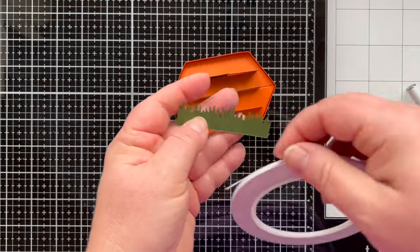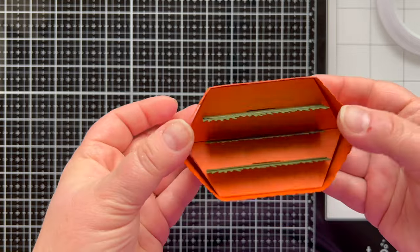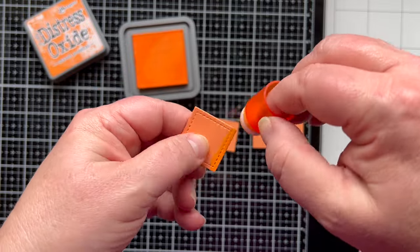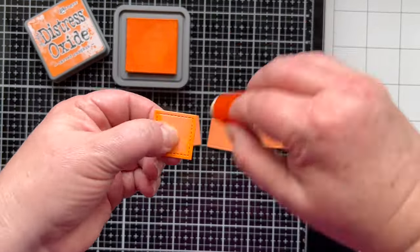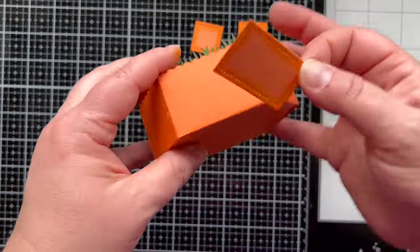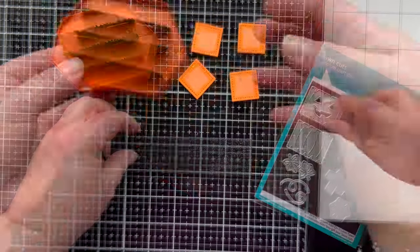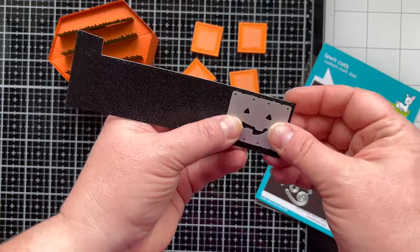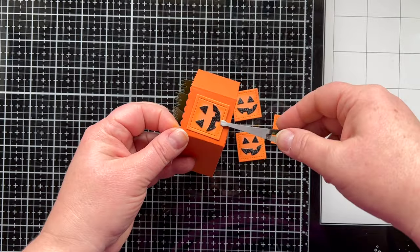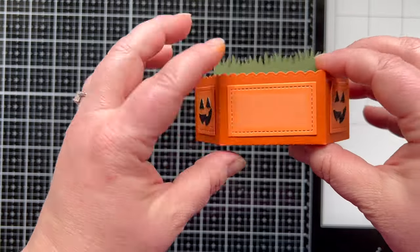I'm setting that aside to dry and adding things to my box while waiting — starting with the grass, which just gets added on with foam or double-sided tape. You can see the platform pop-up pops up and down. In the same die set you have dies that cut out panels for the outside of the box. I'm doing four squares and one rectangle — the rectangle goes on the back side. For the side panels I'm giving them a little pumpkin face using the Jack-O-Lantern add-on for the tiny gift box. I glued them on a little differently, some slightly wonky.